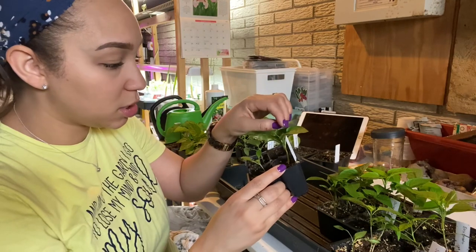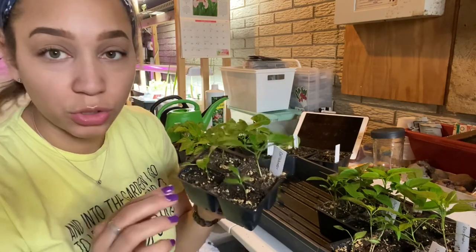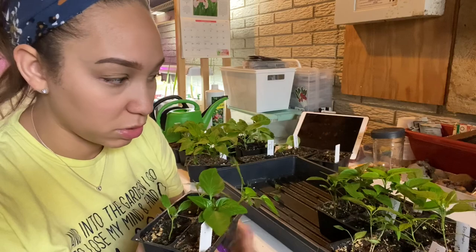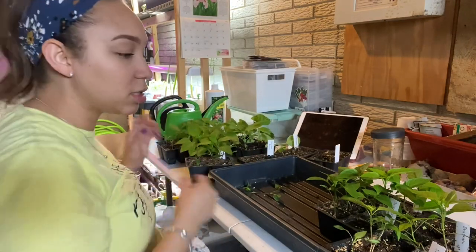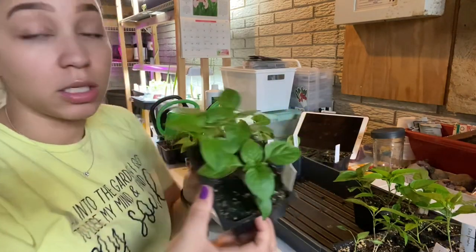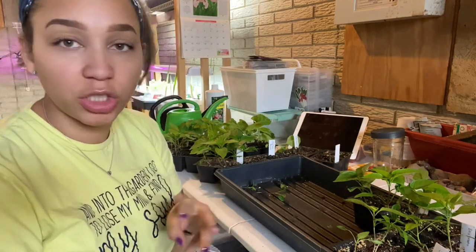Next up we have some Cali Wonders. These germinated a little bit later, so you can see how much smaller they are in comparison to the others. I got four, probably put two seeds per hole. One is itty-bitty, so I might only end up with two or three. Then the Golden Cali — I have three of those, all nice-sized. This year I want to do a project of pruning vs. not pruning some of my plants, so I'll keep at least three of each type — one unpruned to see how it does in comparison.